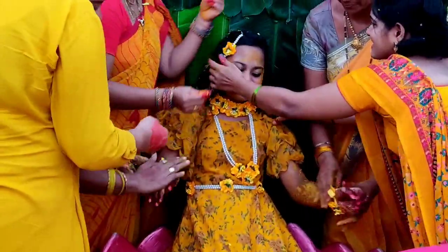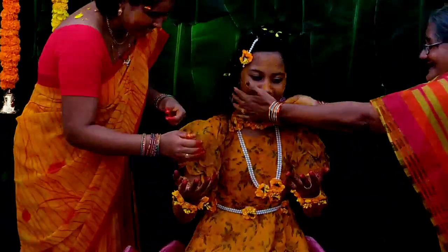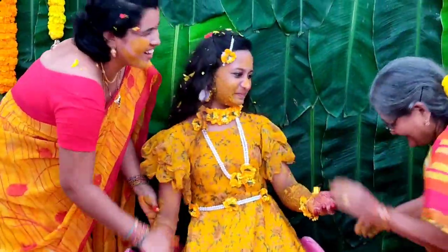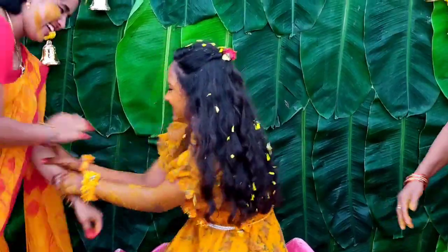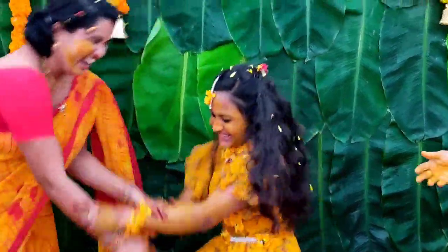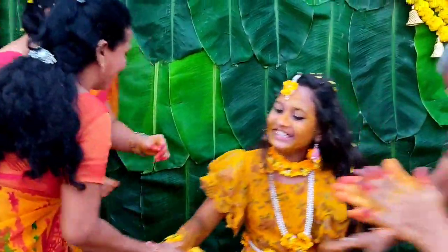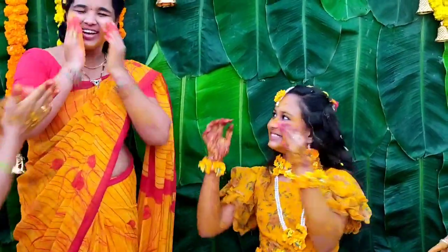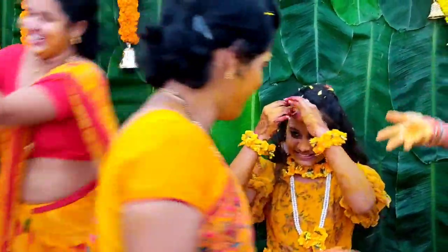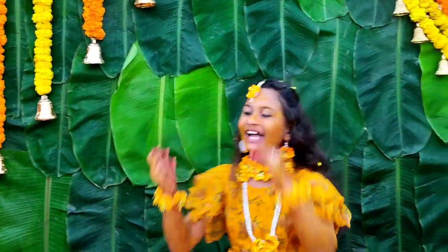I want to share this video with you. The water is filled with water. Also, the teeth are removed from the leaves, and it supports the leaves.